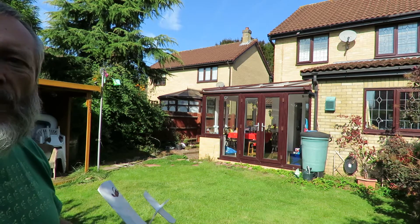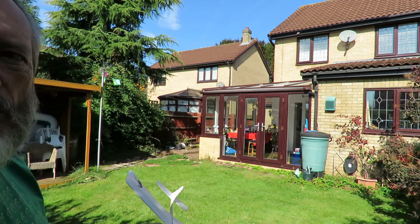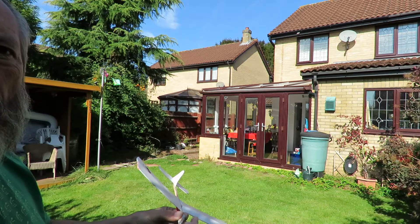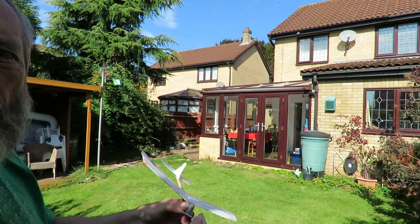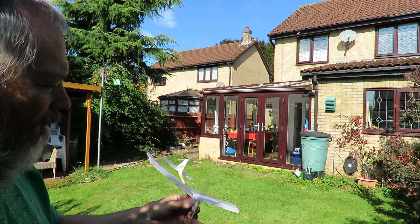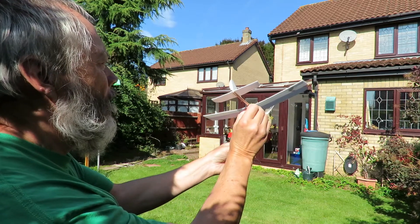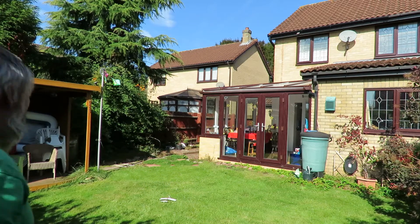Try one more go for luck — probably break the band this time because I'll wind it up just a little bit further. These are those cheap silicon bands that I get from places like Poundland. Oh, stalled it again, overdid it.